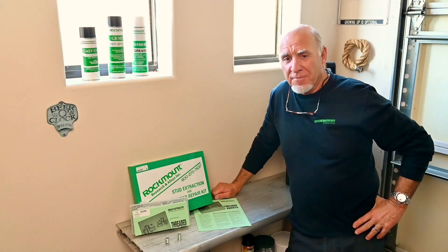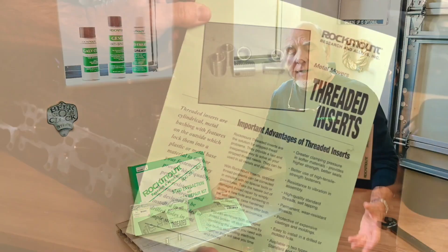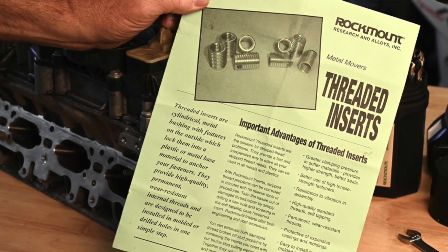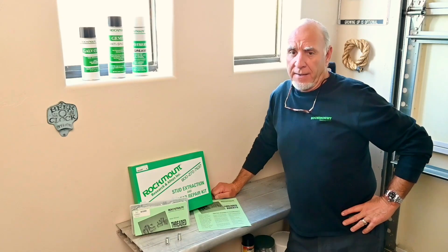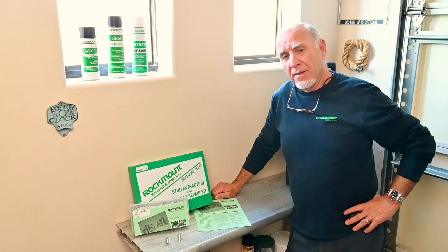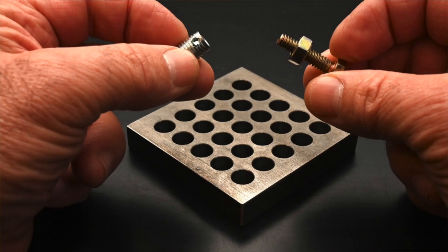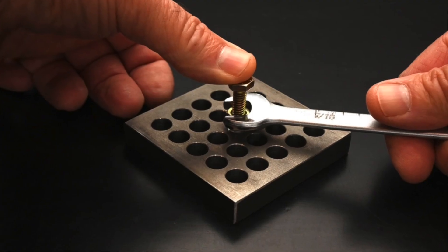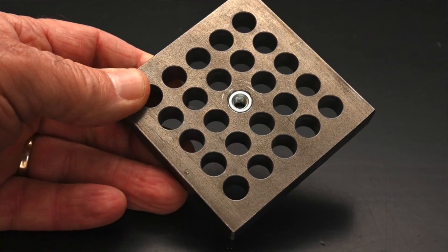If you know RockMount, you know that one of our most popular products are threaded inserts. Threaded inserts are the easiest, fastest way to repair and replace stripped threads in housing. They are simple, fast, and easy. They don't require any special tools. All you do is drill the hole out to the size the drill chart indicates, put the threaded insert on the end of a grade 8 nut and bolt, and screw it into the hole. There's self-tapping and self-locking, and our standard threaded inserts work in almost every application.